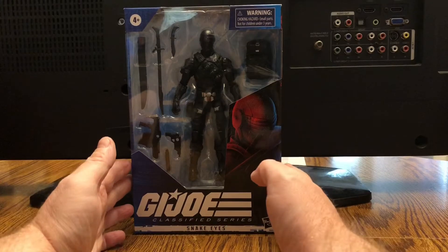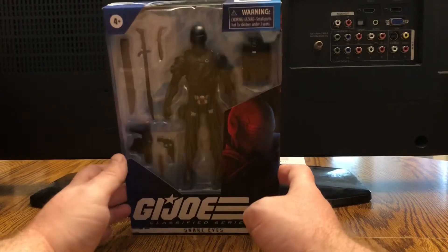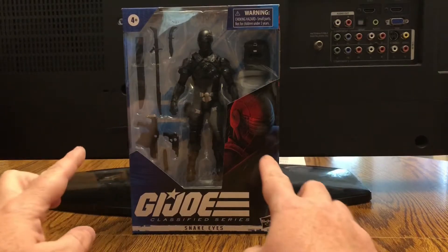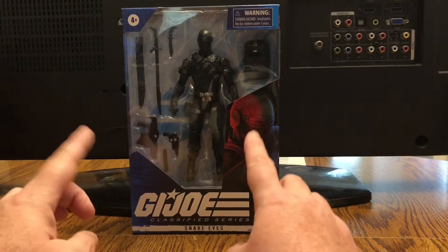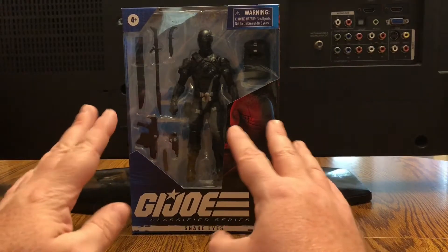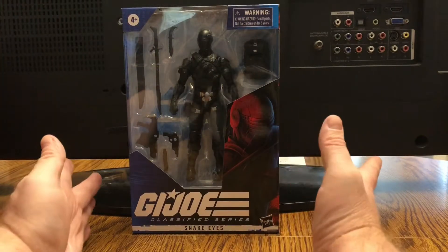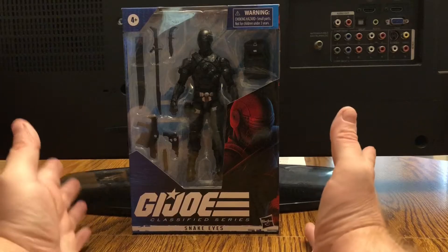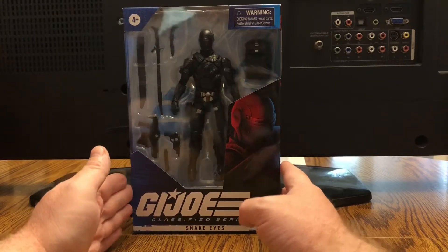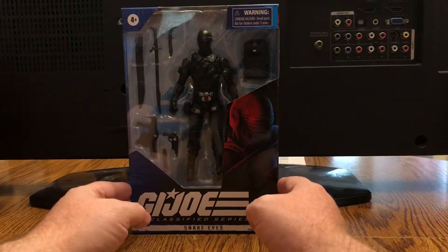Snake Eyes is just one of, I believe, five figures, and this is amazing. There was a Snake Eyes that was an exclusive on the Hasbro Pulse website. They have since sold out — he came with a lot more weapons and a weapons rack with really nice packaging. But of course they were going to release one of the favorite characters in its regular packaging, and this is just amazing looking at it in the box right now.